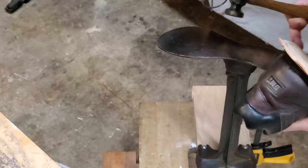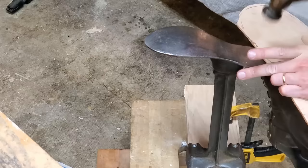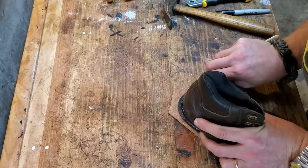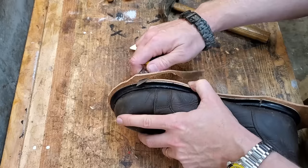I picked up a lot of my shoe knowledge from basically three channels: there's Bespoke, there's Trenton and Heath, and then there's Rose Anvil. Rose Anvil actually did a resole of some Doc Martens, and that's what inspired me to do this. I'll put links to all three channels and to the Rose Anvil Doc Martens video in the description.